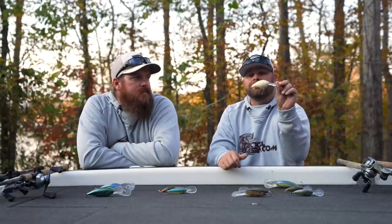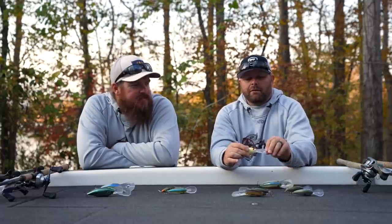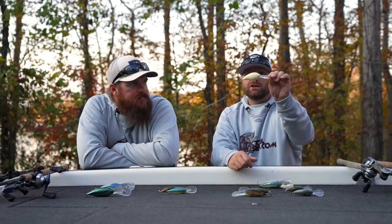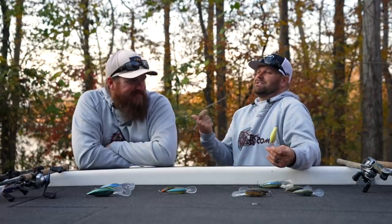Sometimes crankbaits look great, sound great, but just don't produce. This DD-22 is a flat-out fish catcher with a fairly wide, real aggressive wobble. It's going to be a warm water crankbait — late spring, summer, into fall. Once it really starts cooling down, you transition into a tighter wobble crankbait. It's also a really good summer nighttime crank — I don't know how many fish I've caught on black and red burning this thing under a full moon. DD-22 is a must if you want to get into deep cranking.